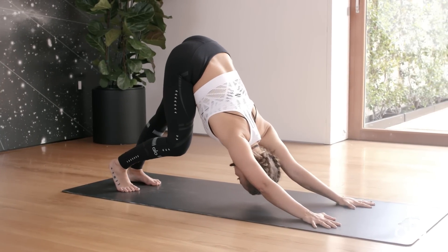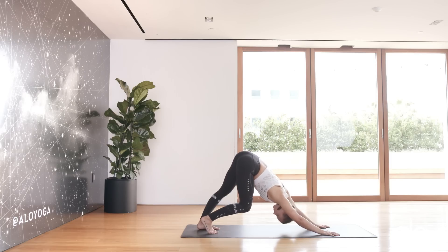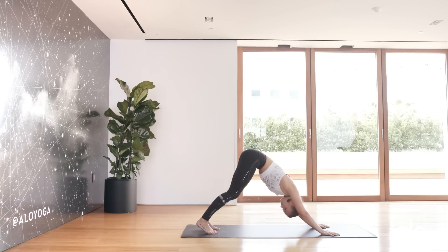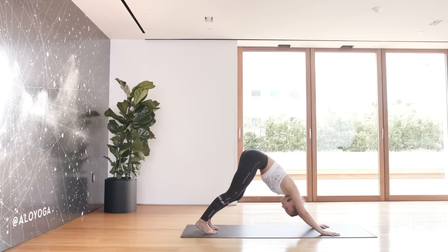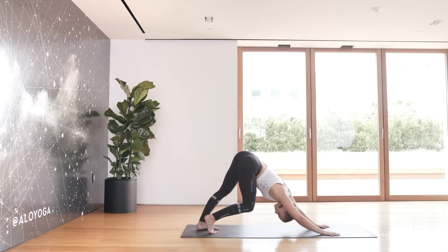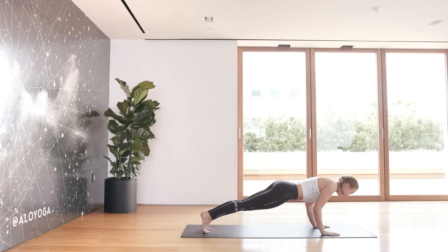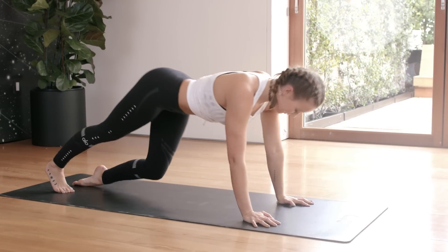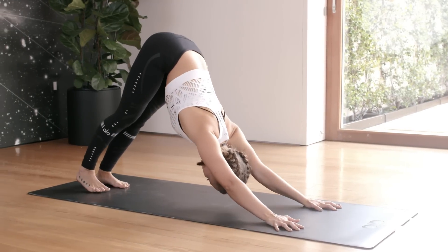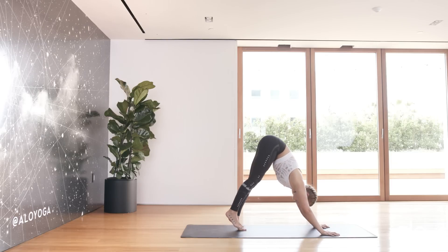Pedal out the feet, whatever feels good for you. We're going to work our way into a little vinyasa just to shake everything out — inhale into your plank, exhale, inhale up, exhale push back. Slowly walk your feet forwards into a forward fold.